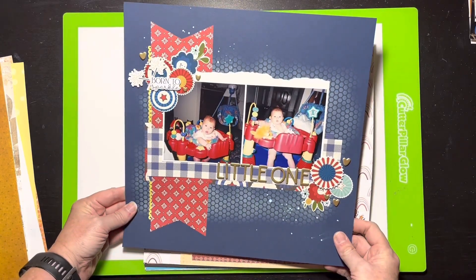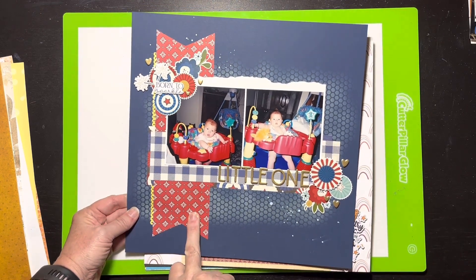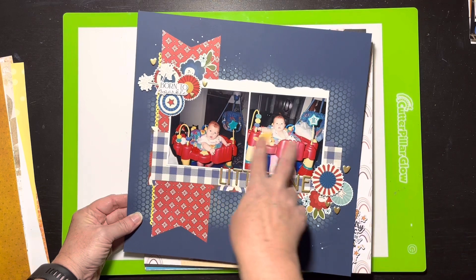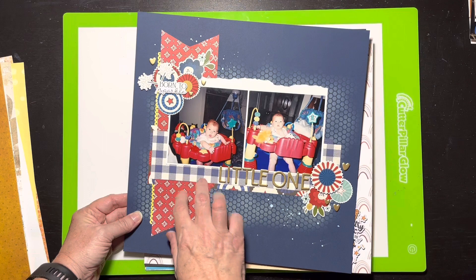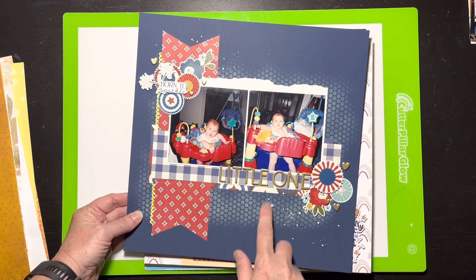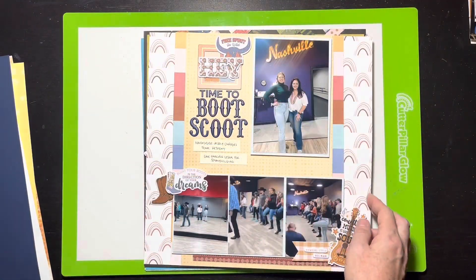This one might be a scrap lift crafternoon — it was a Scrap Room flavors of the month, basically a Fourth of July type collection. I used the theme collection with a non-theme photo — my little girl in her little exercise saucer — because the primary colors worked together. There's a little mixed media with distress oxide through a hexagon stencil with some ink sprinkled on top.